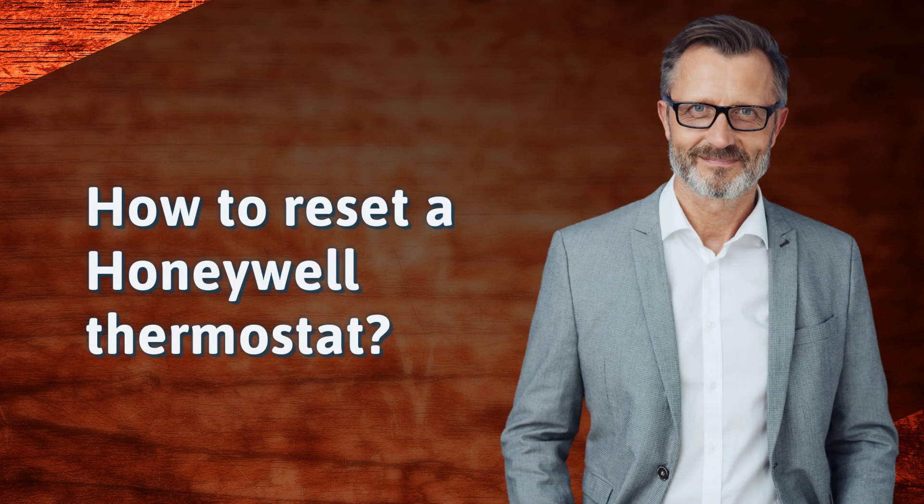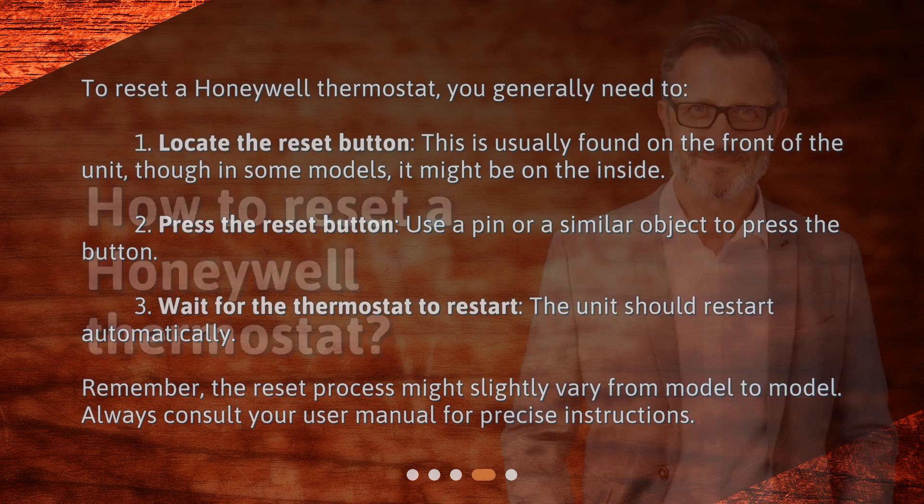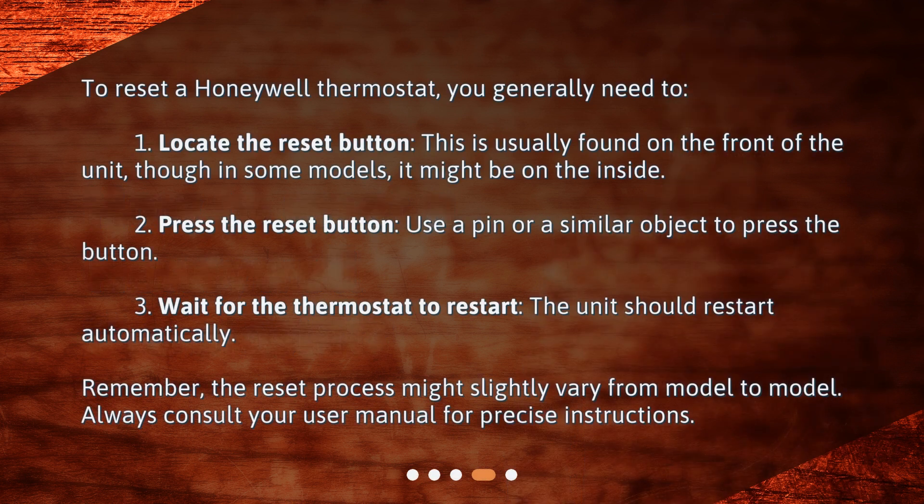How to reset a Honeywell thermostat? To reset a Honeywell thermostat, you generally need to: 1. Locate the reset button — this is usually found on the front of the unit, though in some models it might be on the inside. 2. Press the reset button using a pin or a similar object. 3. Wait for the thermostat to restart — the unit should restart automatically.